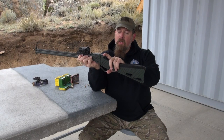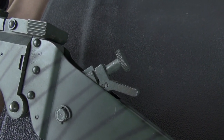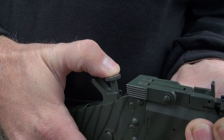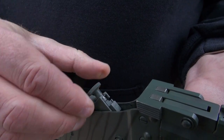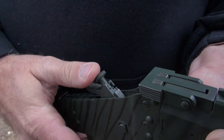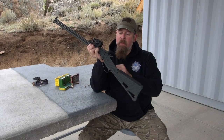You cock this hammer back, and in the center — if you look closely — you can raise the hammer up to fire the rifle barrel. You push it all the way down for the shotgun barrel, and if you put it in the center and turn the knob, it's between both of them and it won't fire.